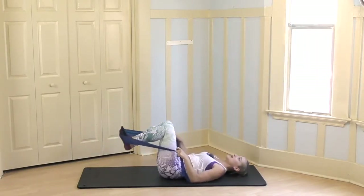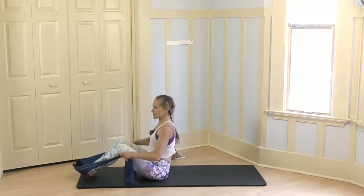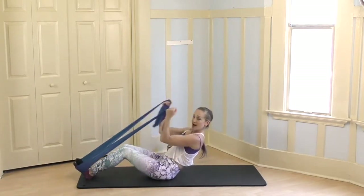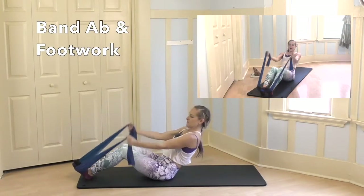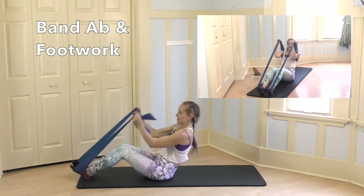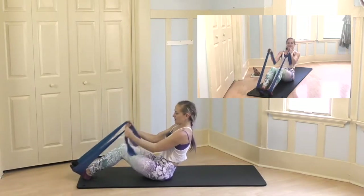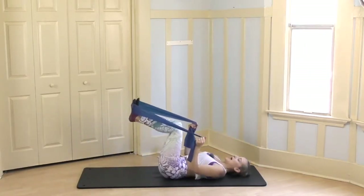I'm going to release my neck, take my feet down, come back up, round and arch a few times and then roll back. Palms come up, spine is long — high bicep curls, and curl and curl for 8, 7, 6, 5, 4, 3, 2.